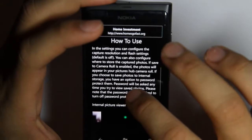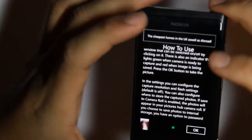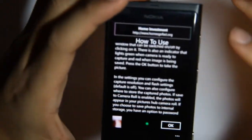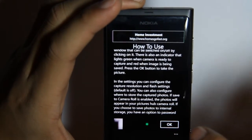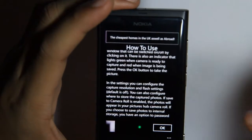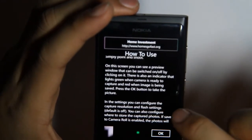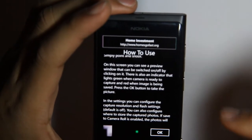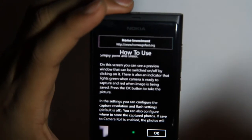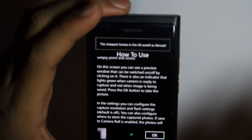As it explains here on how to use it — over there is your viewfinder. You can get rid of that just by tapping away to make it a little bit more discreet. This little green light is an indicator that means it's ready to take an image. When an image has been taken and it is being saved it will turn red. This is the OK button that will act as your shutter button and if you press that it will take a photo.